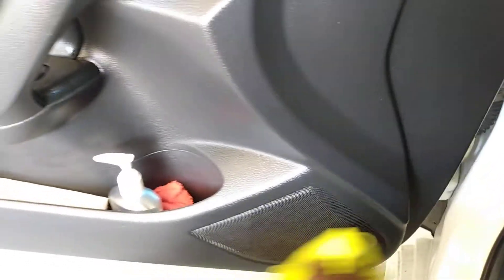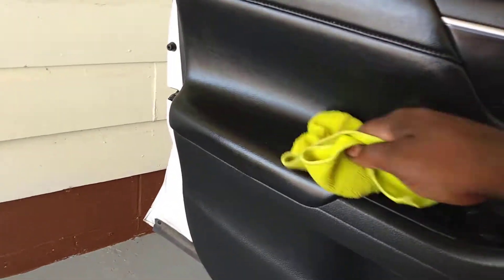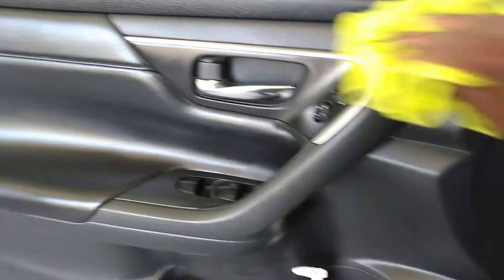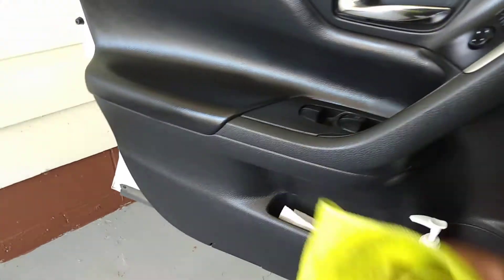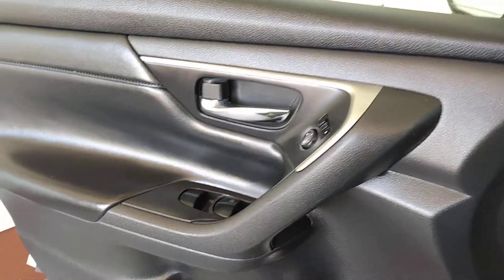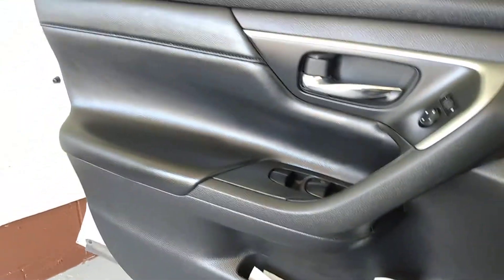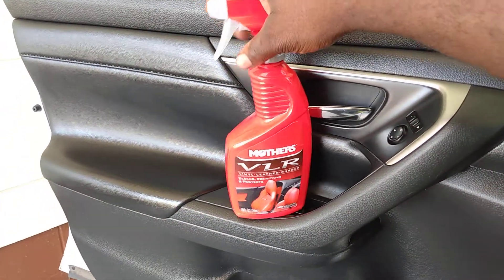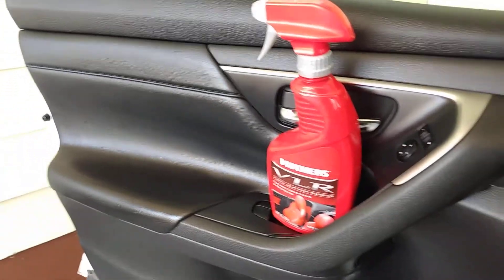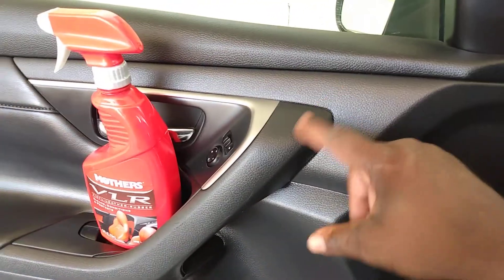Something I don't have to clean a lot, and as you guys can see, it leaves a nice sheen as it cleans. It's got a good smell to it — I like the smell of Mother's VLR. Looks really good, slightly dirty — very, very little dirt. Not enough to really talk about, but you guys see how good it did. It's a low gloss shine and it works great on black material. It's dry to the touch as well.